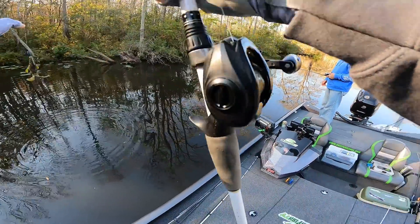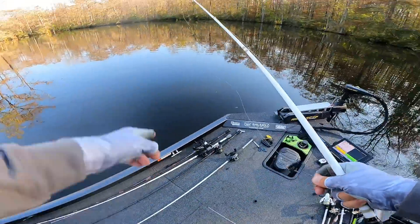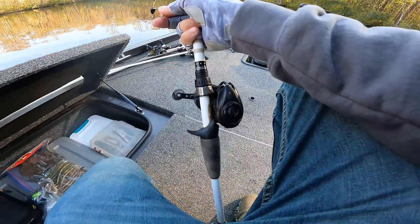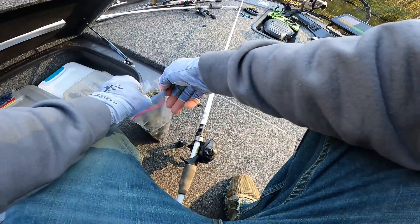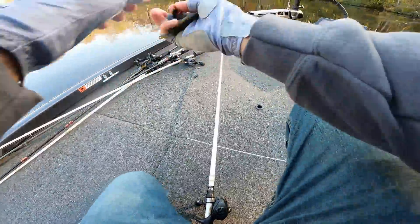That rage bug is in pretty bad shape, going to get a new one. We're gonna fish right in this bend where it comes up on a flat. The fish we were catching earlier were shallow. If we don't hit anything kind of quick, we're gonna get out of here and go explore some new water.